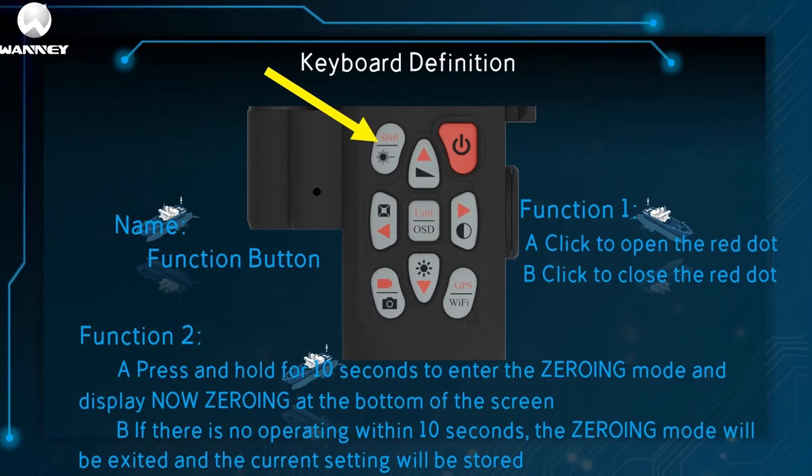This is the function button. The first function is to switch the red dot — just click it. The second function: press and hold for 10 seconds to enter the zeroing mode, and 'now zeroing' will display at the bottom of the screen. If there is no operation within 10 seconds, the zeroing mode will be exited and the current setting will be stored.